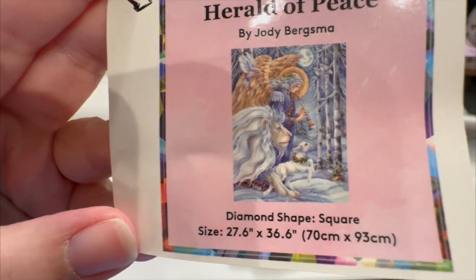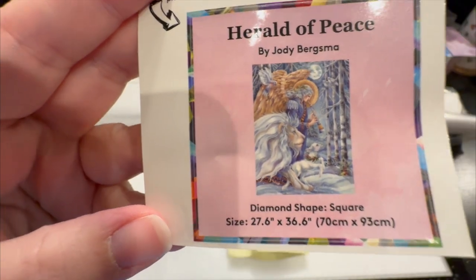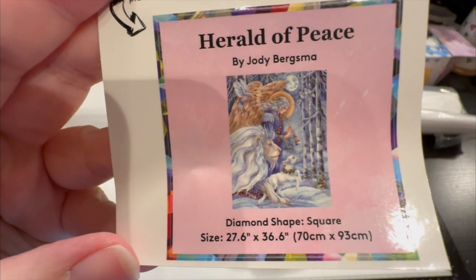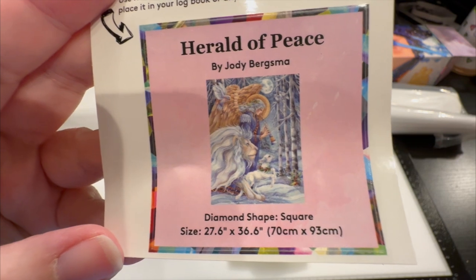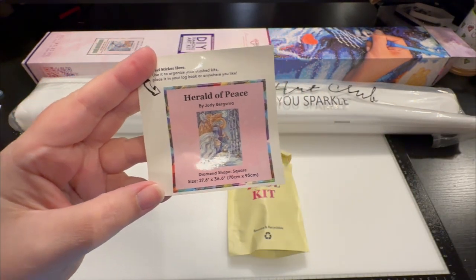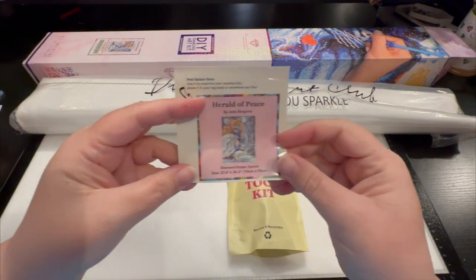We have a 27.6 inch by 36.6 inch canvas, which translates into 70 centimeters by 93 centimeters. This is hours and hours of relaxation and fun.